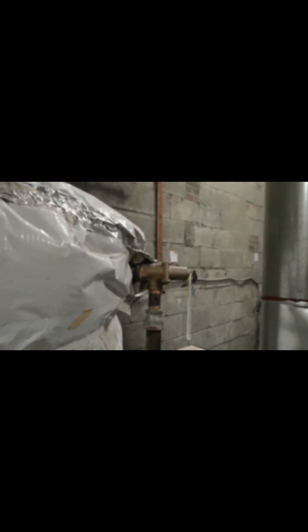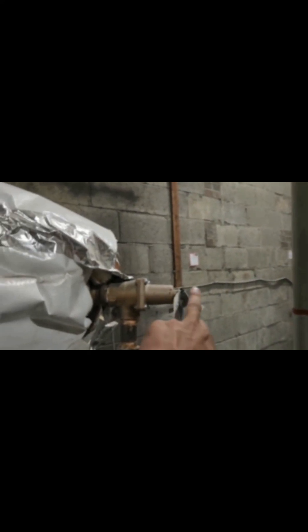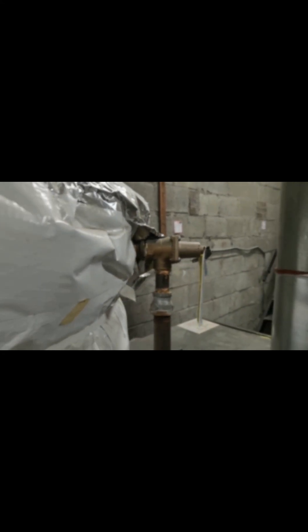So first of all, I'm going to isolate the valve — these two valves — and I will isolate the supply valve. And then I will drain the tank from the bottom, and I will release the pressure here, make sure there is no water coming out, and then I will take this one out.